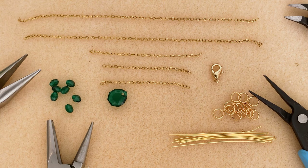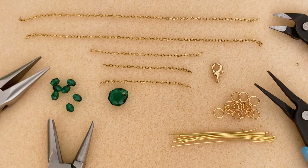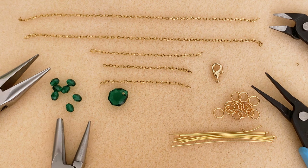What we're going to be doing is connecting all these pieces together and making our own little crystal links, which will be fun. The tools you need are a pair of cutters, two pairs of chain nose pliers, and a round nose plier.